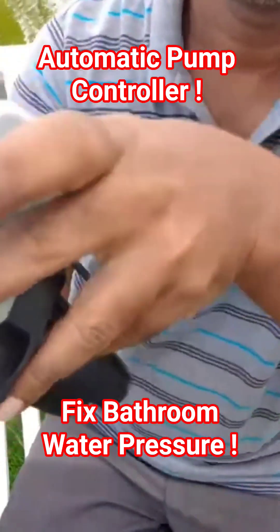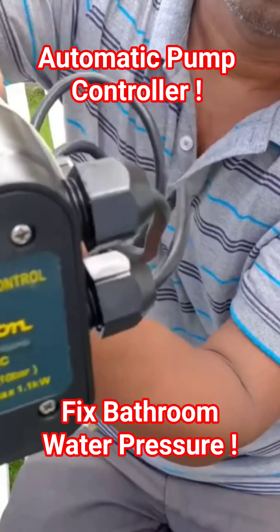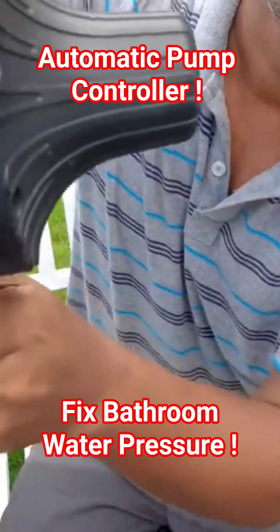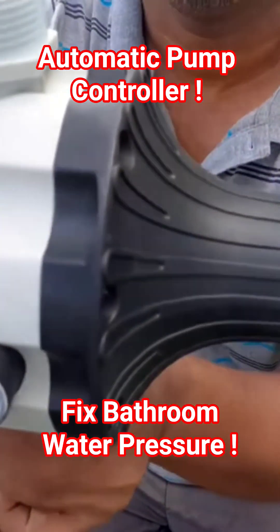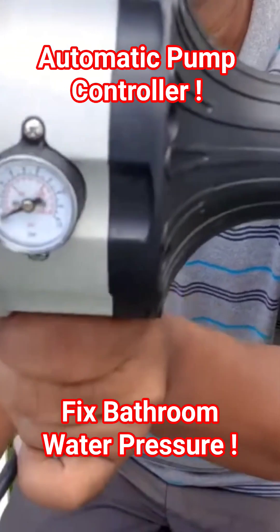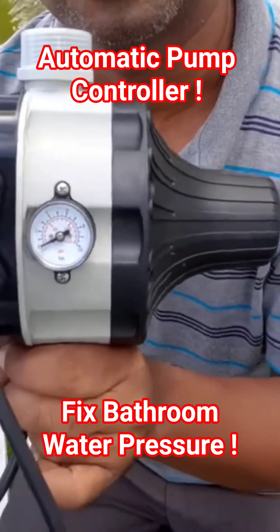There is a floater switch inside — you can hear the noise. When there is sufficient pressure, it will float and turn on this pump controller. Then the pump will auto start and give the required pressure.